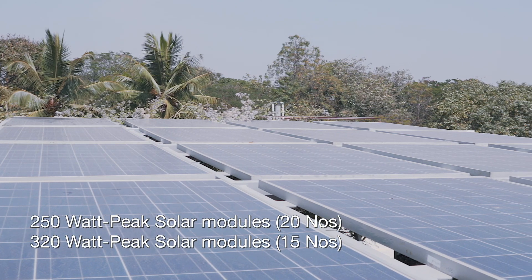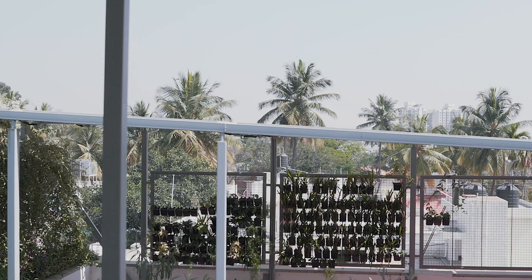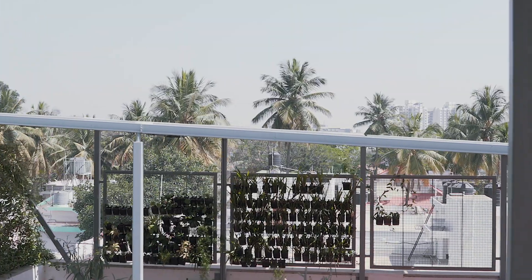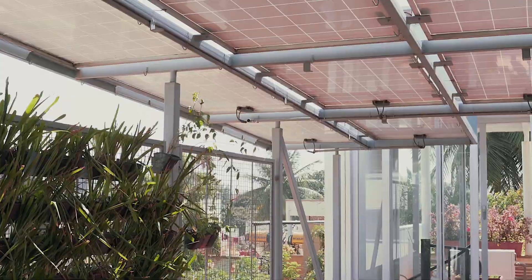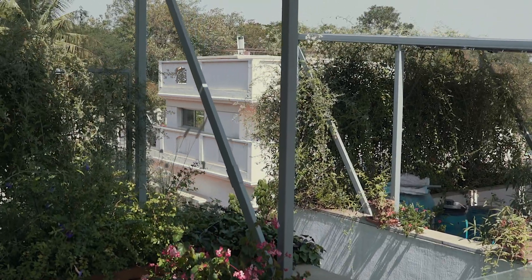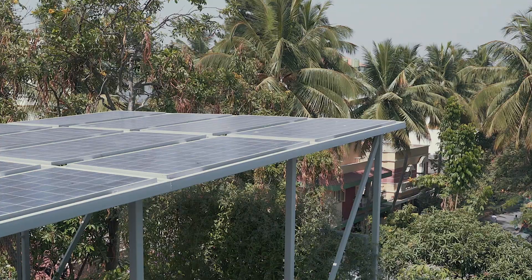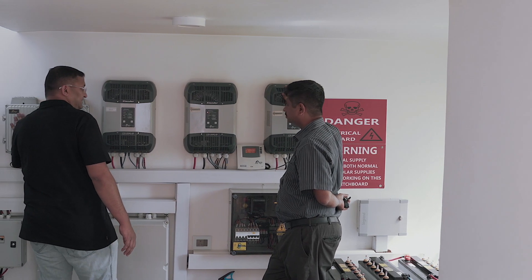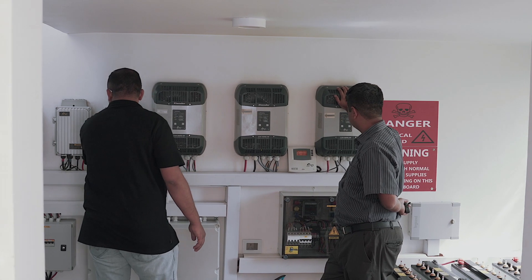We have got 20 panels of 250 watt peak and 15 panels of 320 watt peak. This is a grid connected hybrid plant. When there is grid available it works like a grid connected system, and when there is no grid available it works like an off grid system. We will now go and see the inverter setup, the battery setup, the loads, and get some explanation from the inverter manufacturer.